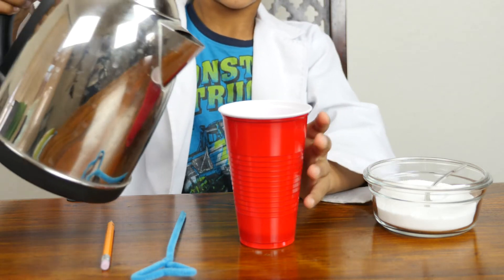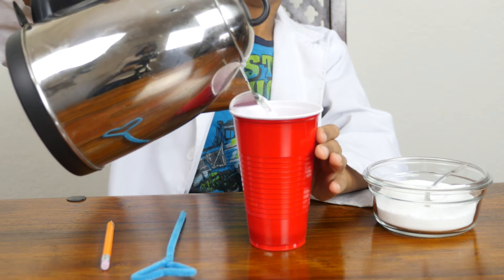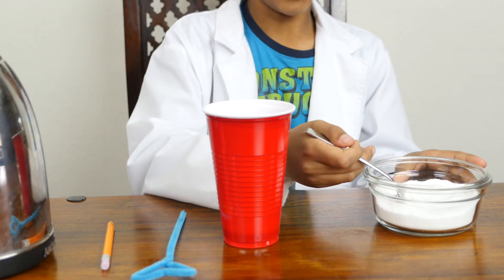Take the hot water and pour it into the cup. Have an adult watching you — my mom is watching me like a hawk right now. Add 3 tablespoons of borax.